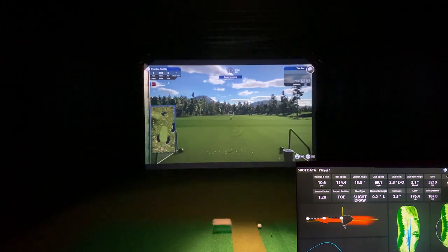We're back with the FlightScope Mevo Plus connected to TGC 2019, alongside High-Definition Golf. Did a quick video earlier showing a couple shots on the range and played TPC Sawgrass number 17 with some putting — check out that first video for putting. I'd really recommend hitting the subscribe button in the lower right so you'll know what else is coming out.